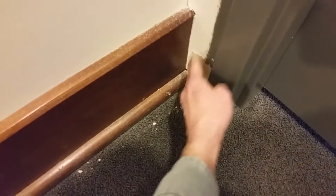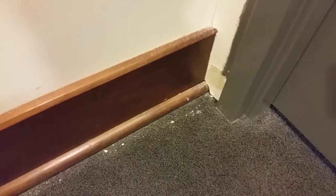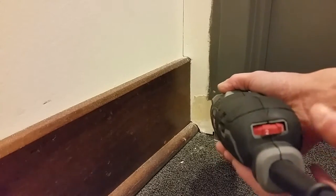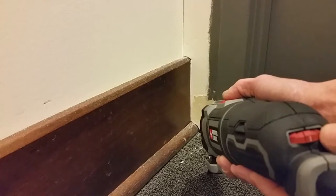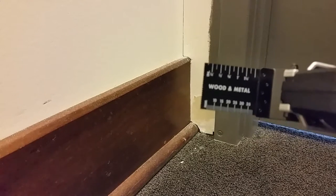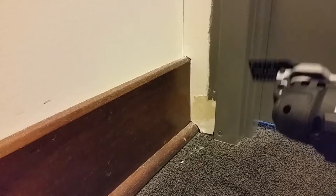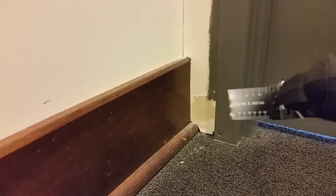I'll mud and fix it afterward, and it's going to get rubber cove base all the way around. I've never cut anything with one of these, so we're going to see. It's got a speed adjustment on the end, so I think I'll start at the slowest and move up from there. I've got the wood and metal blade on it — obviously this is wood, but if I run into a nail I'll be glad I have that blade.